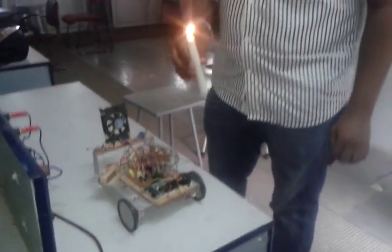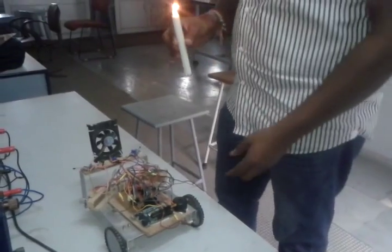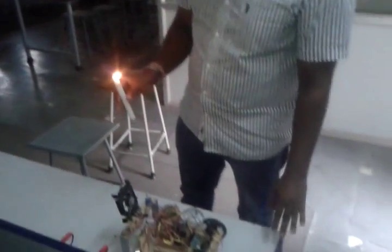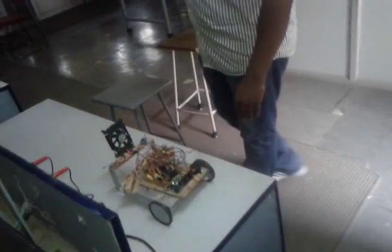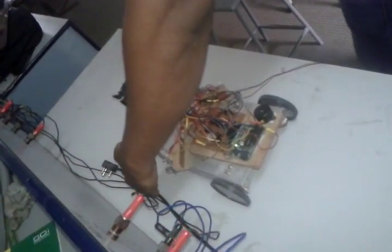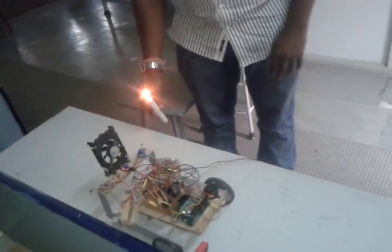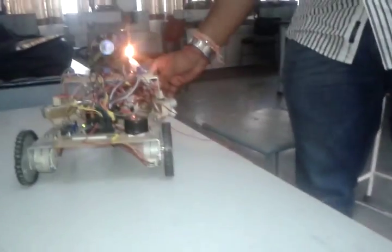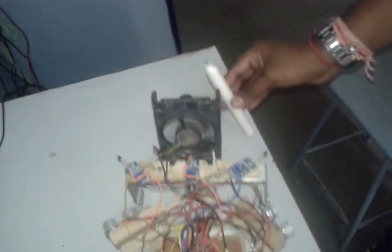Now we will show the working. A candle is used as a fire simulator. The robot is powered through a power supply because a battery cannot handle the load. The robot moves forward when there is no obstacle, searching for obstacles and moving accordingly. In fire mode, when it detects fire, it moves towards the fire, searches for the maximum sensor value, blows the buzzer, extinguishes the fire, and moves forward.